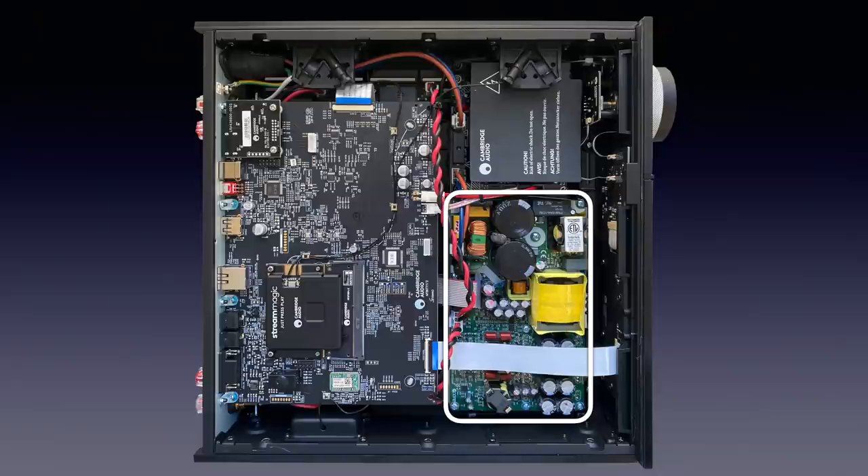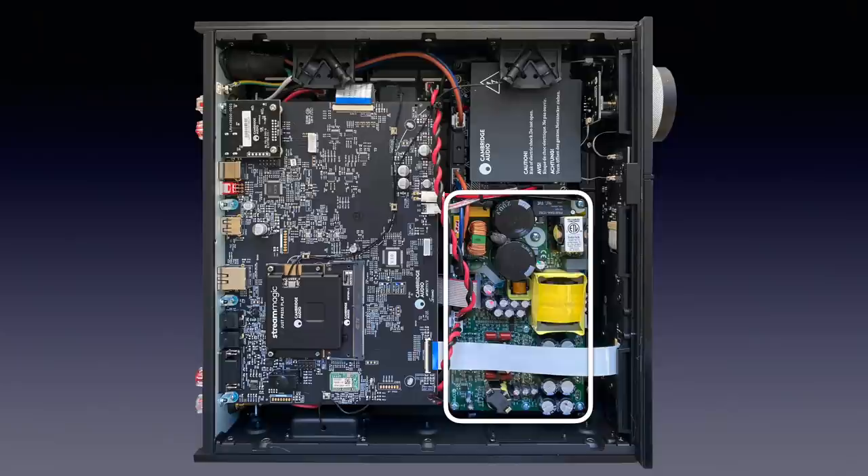The power amp is the NC252MP N-Core by Hypex. It is a unit that includes both a switch-mode power supply and Class D amplification, delivering 150 watts into 8 ohms and 250 watts into 4 ohms per channel.